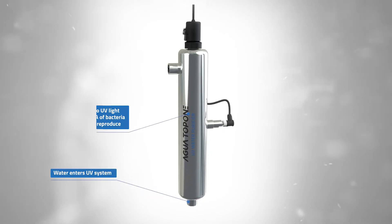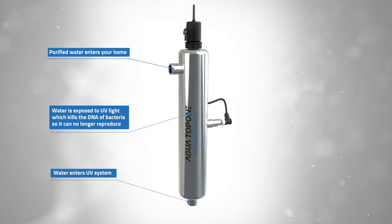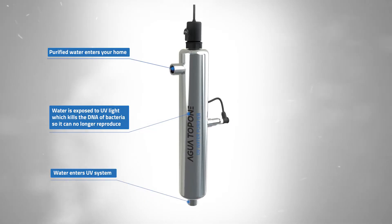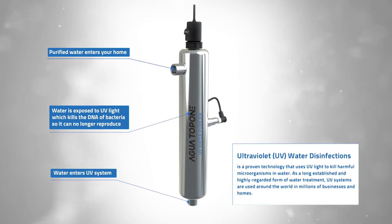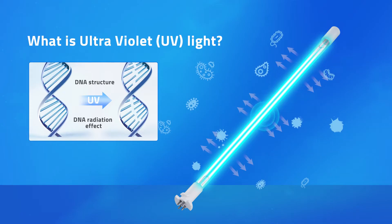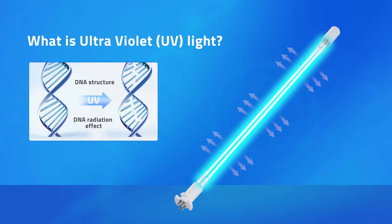Water is purified by running it through a stainless steel UV chamber that contains an ultraviolet lamp. The germicidal energy of UV light destroys illness-causing microorganisms by attacking their DNA. This powerful dose of UV light eliminates their ability to reproduce, and the organisms simply die.